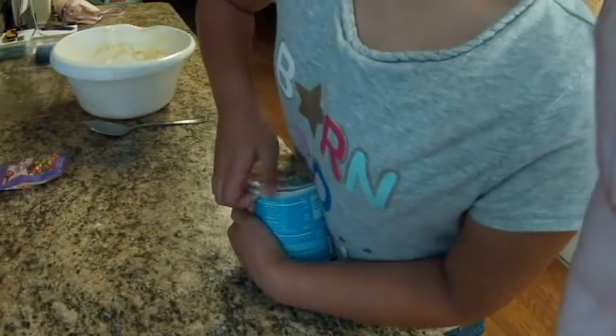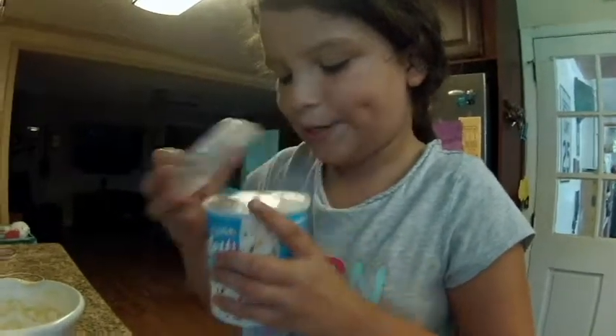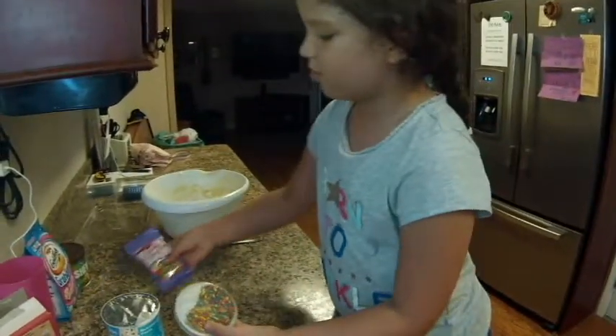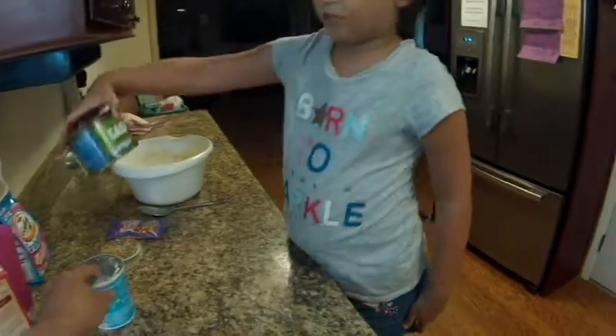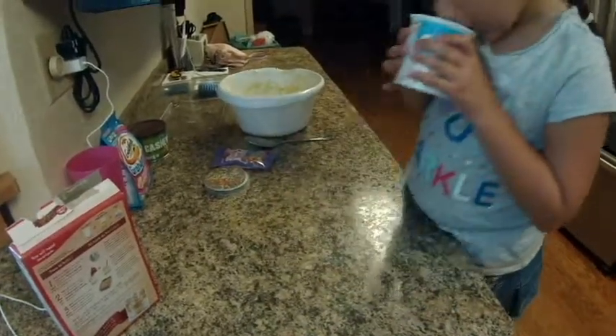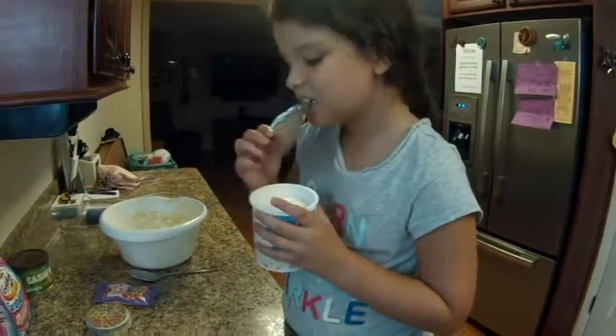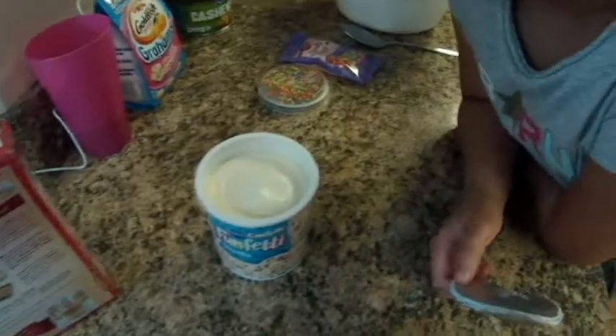Let's get these open while we wait. There are our sprinkles — look how much is in there. These are all our sprinkles, little ones and big ones. There it is — white frosting. So beautiful. And it has confetti in it. Actually, I think you just sprinkle on top — I don't think there's any confetti in there.